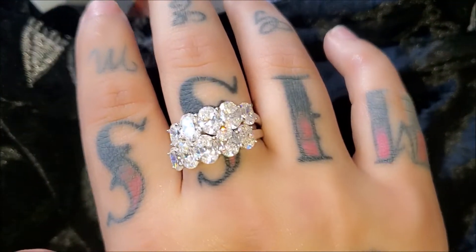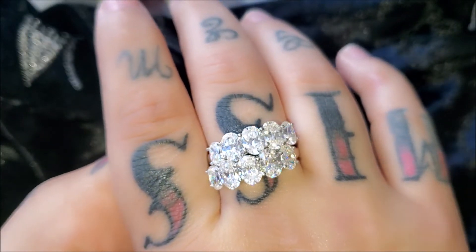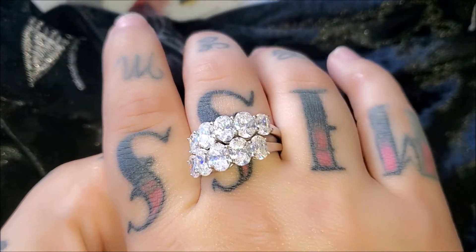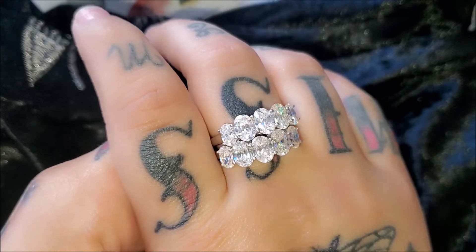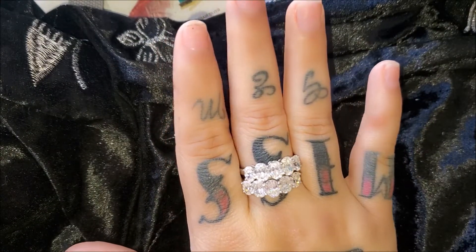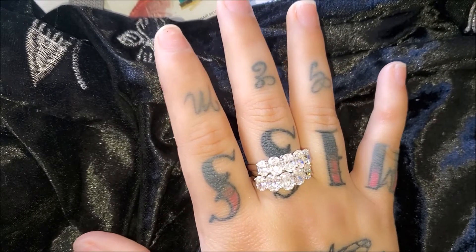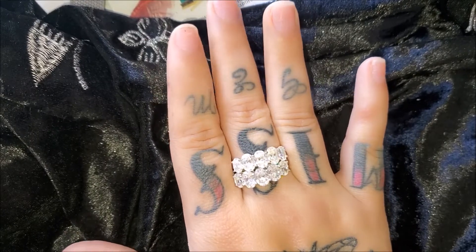Look at the sparkle — let me get up closer for you guys. Are we not seeing the color dispersion and the light dispersion? This stone — well, it's lab-created. But it has more oomph. It has more light and color dispersion, and it sparkles more than diamonds and moissanites.